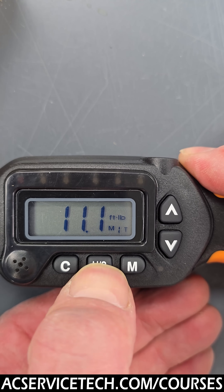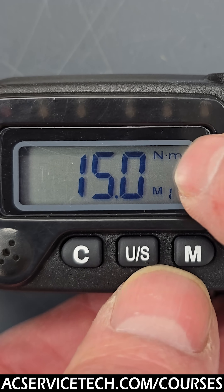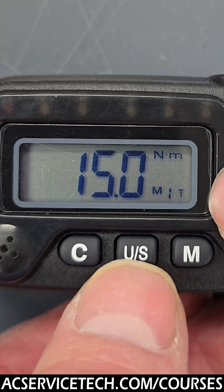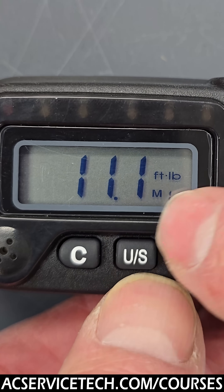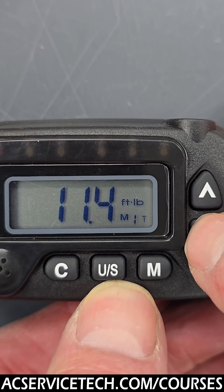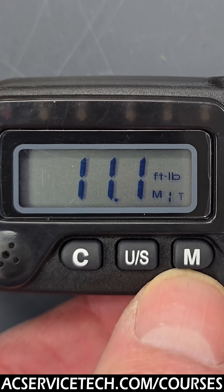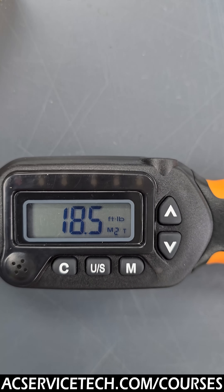You can adjust the units right here — we're typically using Newton meters, so this is 15 Newton meters for a quarter inch tube, or you have 11.1 foot pounds. You can change that as well. Whatever you change it to, this tool will just keep it at that value. So if you set this to 11.2 and change another mode to 18.5, you just leave it like that.